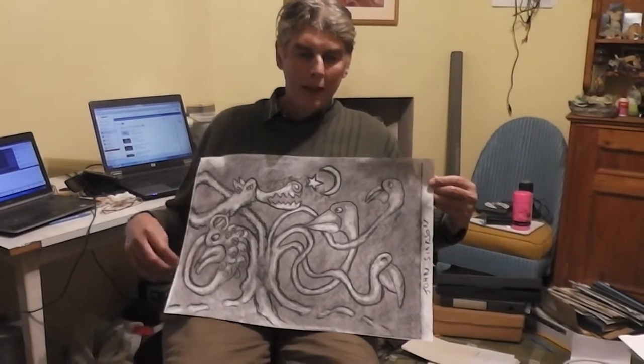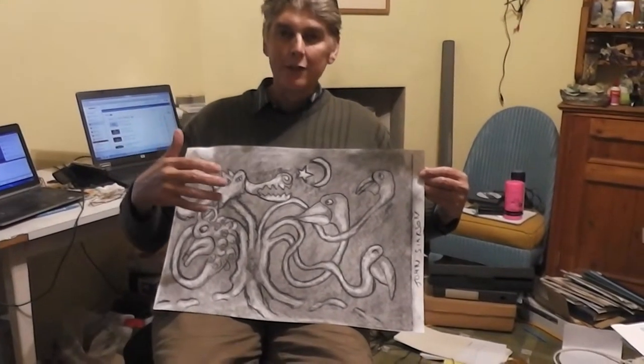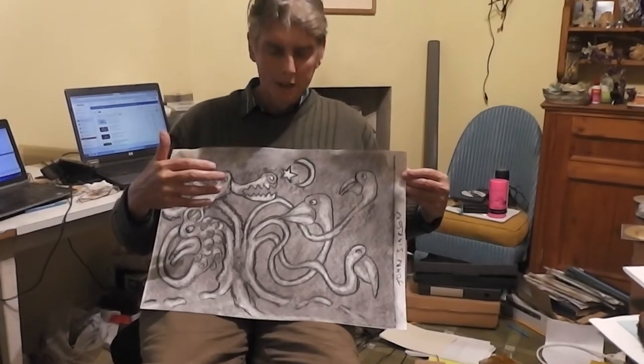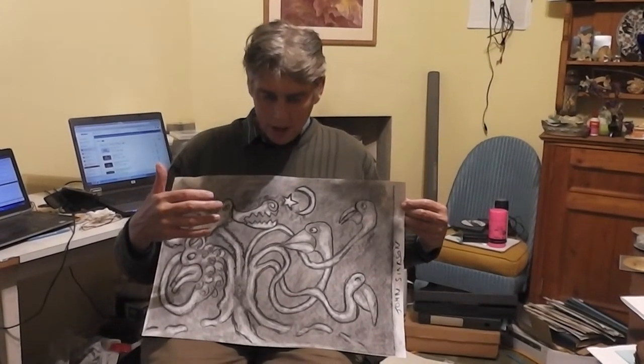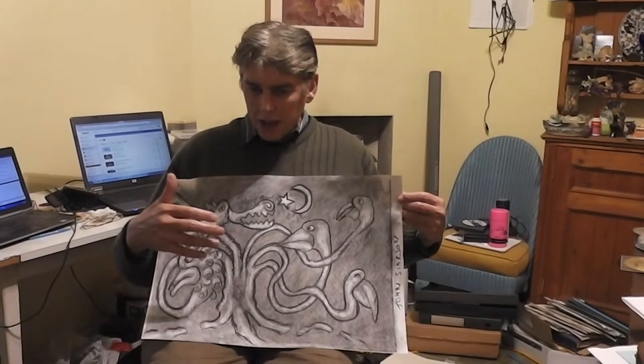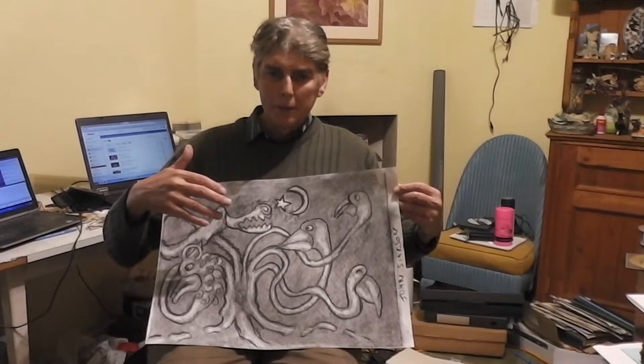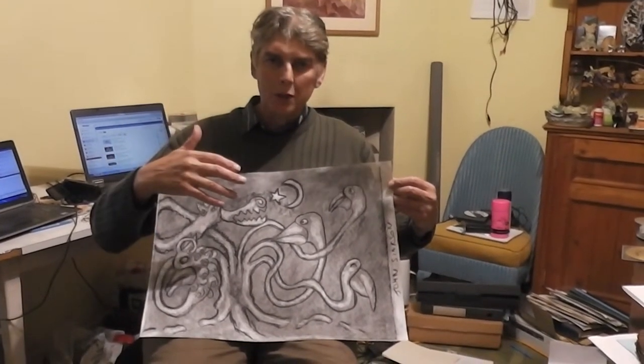Hi there, it's John. We did do this video after I'd done this picture at the Oak Fair at King Stag, but I still had it on the time lapse, so it didn't come out properly. So obviously I've done the picture and filmed it whilst doing time lapse.